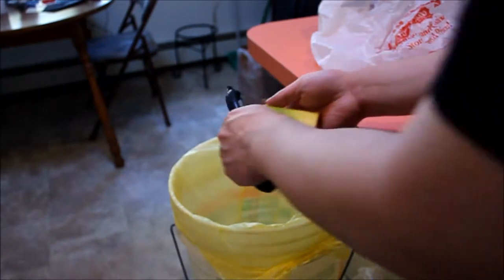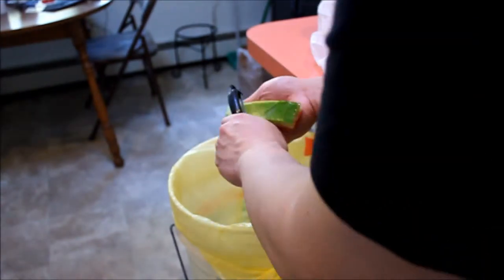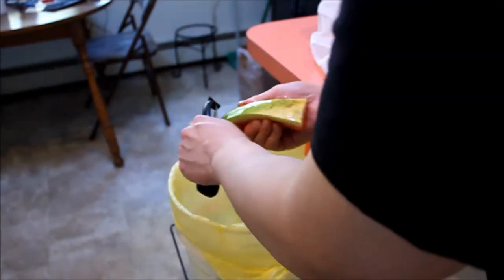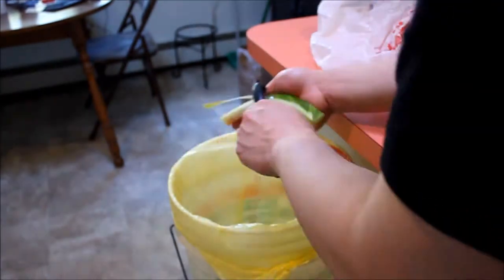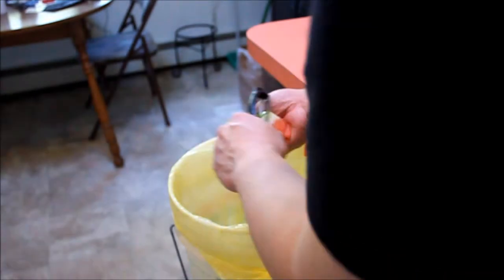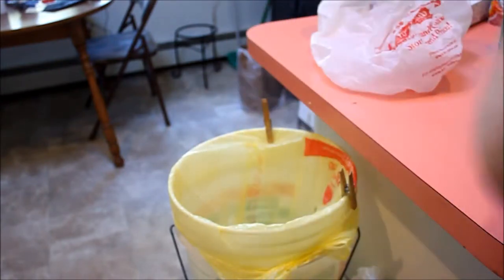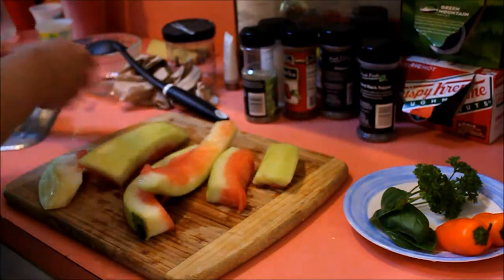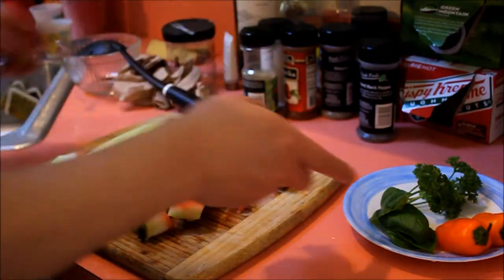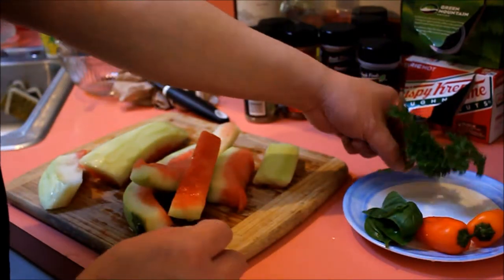Starting with the first one. Okay, that's that. You want to rinse it once more and put it against the peeler. What we have over here is just two baby peppers, basil, and fresh wild parsley. This is sweet basil.